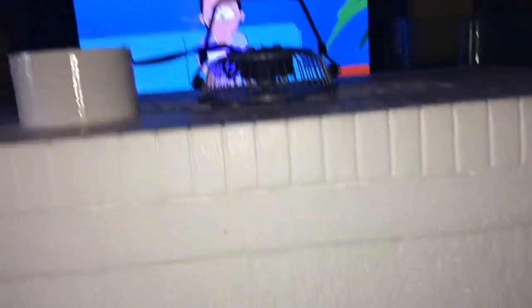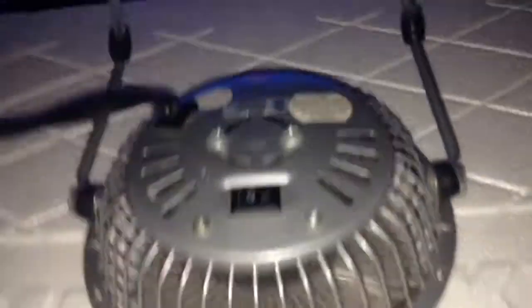I was able to fit the tube in — the hole's a little small but it'll do. Let's plug the fan in and see what it can do. The fan's on, and I can feel cold air coming out. If you want it even colder, just add more ice cubes. It's already starting to melt but I can definitely feel the cooler air coming out.